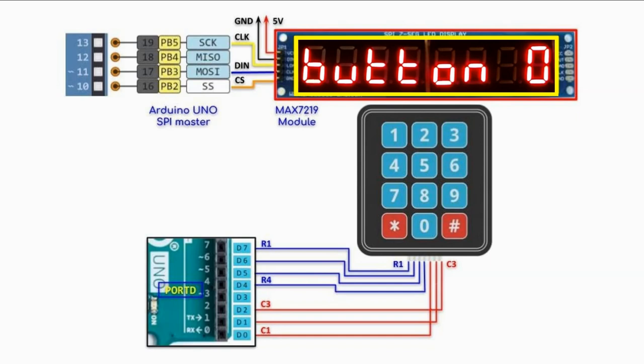In this next example, we have a 12-key keypad connected to port D and a MAX7219 module connected to port B using an SPI interface. The programming of the MAX7219 module is explained in detail in a previous video.